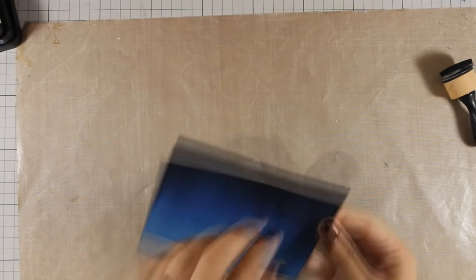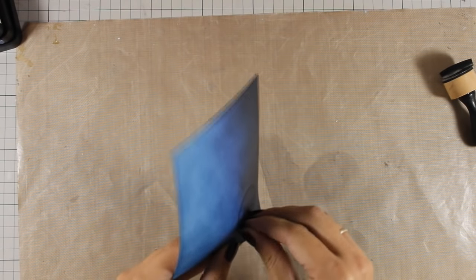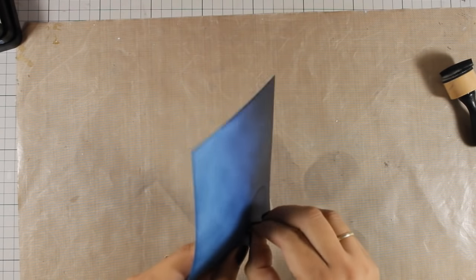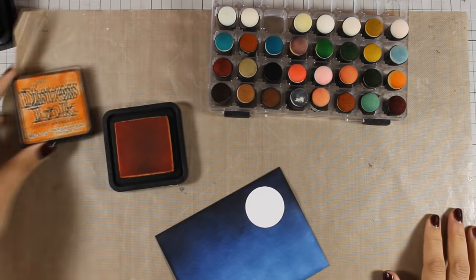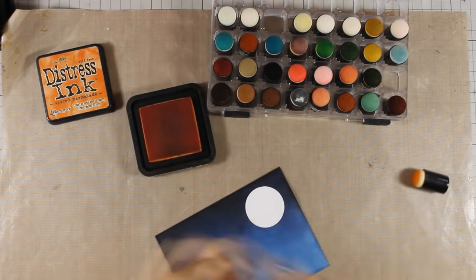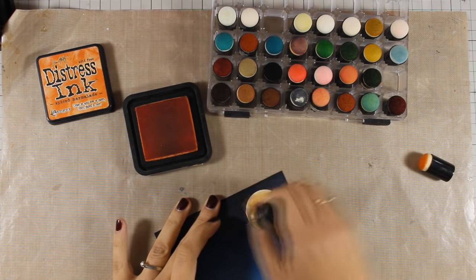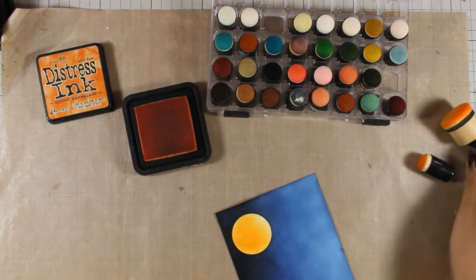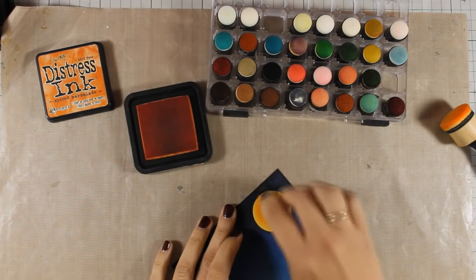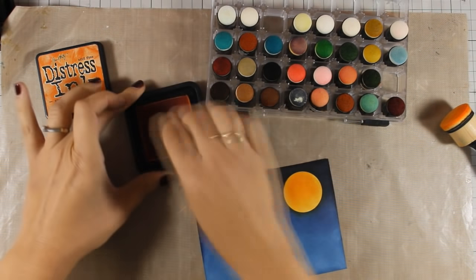Now I am ready to peel off this circle, which is going to reveal a white spot where I can use my distress inks again to create a moon. For my moon I am going to use spiced marmalade and I am going to apply it both with a blending tool as well as a dabber. I don't really care if I have a little halo all around the moon — after all, you do get this effect in a night sky.